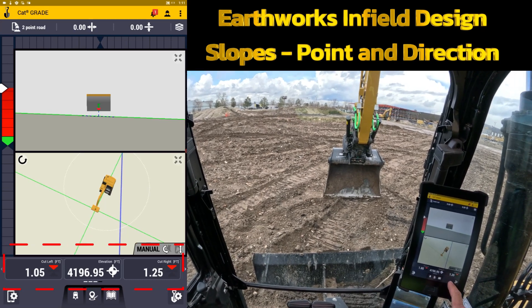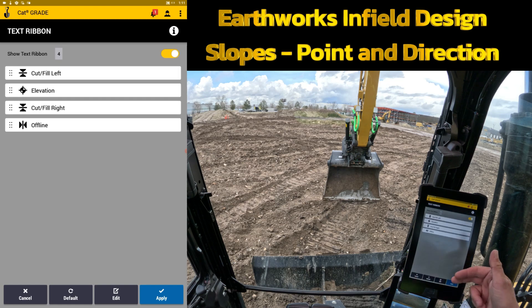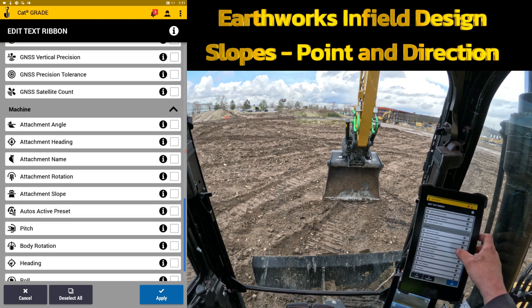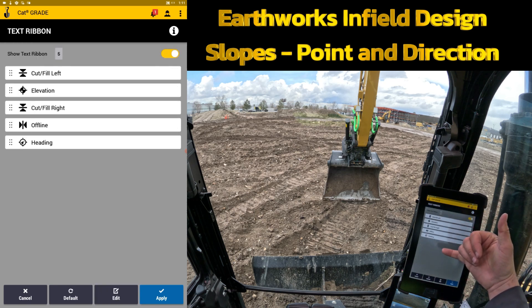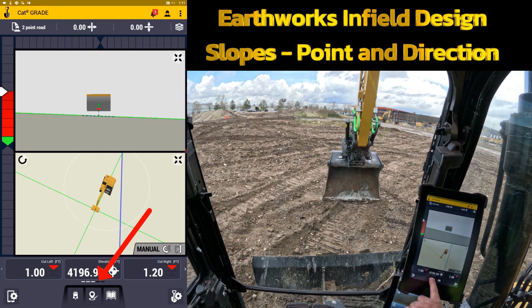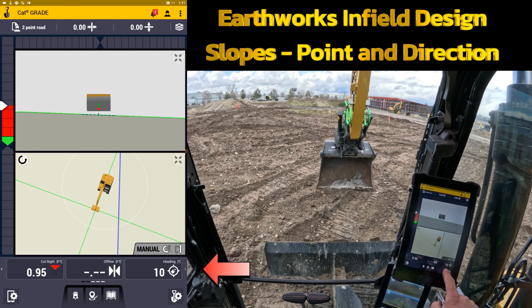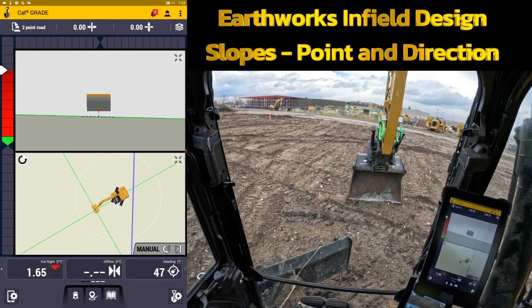The way you gain that information is in your bottom ribbon. Touch and hold on that and you can go into text ribbon and configure it. I'll go to the edit button, go down almost to the very bottom, and find what's called heading. Turn on heading and hit apply. You'll see there are five boxes — the white ones are currently showing, and I have two black ones to the side, so I can simply swipe to the right. Currently, if I line up with the housing to my tracks and set down, I'm at 10 degrees heading. It doesn't really matter if it's north or south — it's wherever the machine is facing.